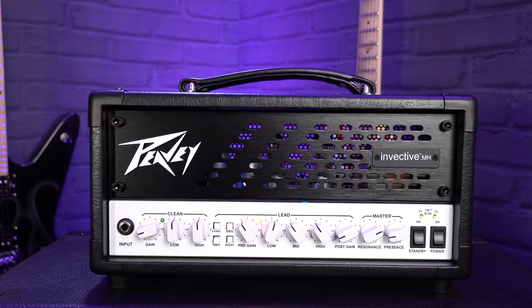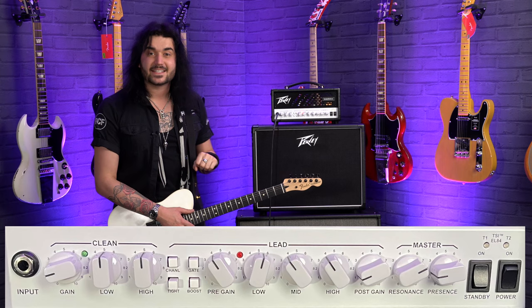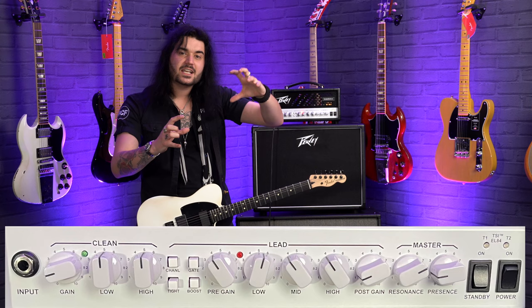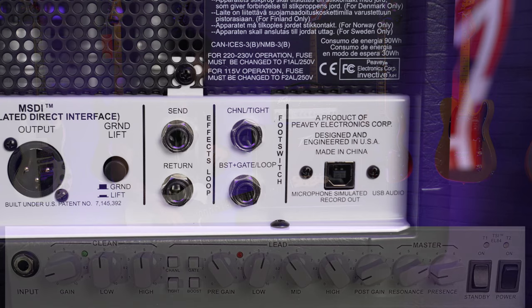Where this amp really comes in — besides the fact there are blue lights inside, which as a guitarist who likes sparkly things means I'm buying it immediately — the four buttons are taken from the Invective. Channel switch does what it says on the tin. There's a built-in noise gate, which is utterly fantastic and saves space on your pedalboard. There's also a boost circuit — Misha Mansour's favorite TS-style overdrive built right in to really tighten things up. And if it's not tight enough, there's also a tight switch.